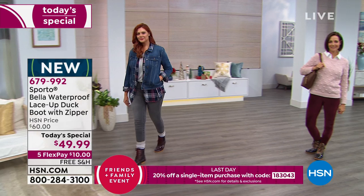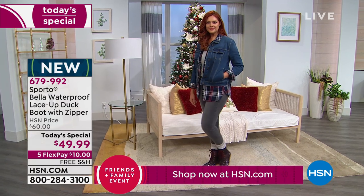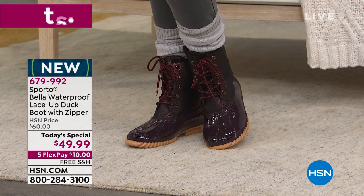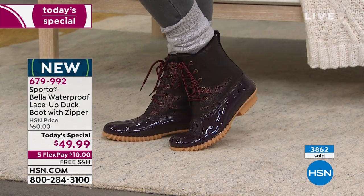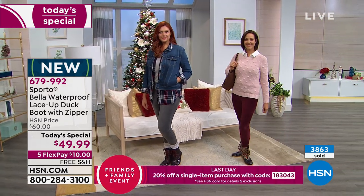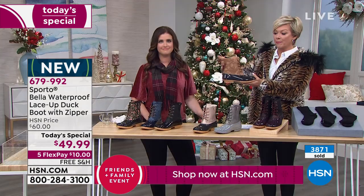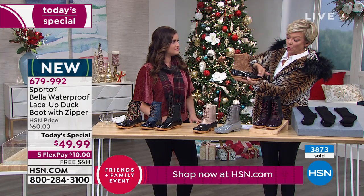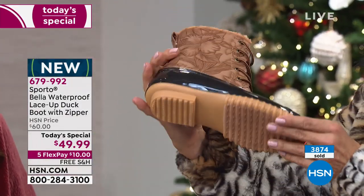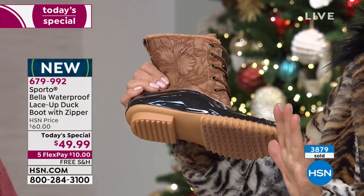That wine color is going to sell out early — we don't even have a thousand now. We do still have size options six through twelve, whole sizes only — bump up a half if you go between — in medium and wide widths. But I can pretty much guarantee that wine is going to be the first to go. The next to go is probably the tan, which is the embossed or tooled leather look on the upper with the classic chocolate brown base and a one-and-a-quarter-inch rubber heel for stability.